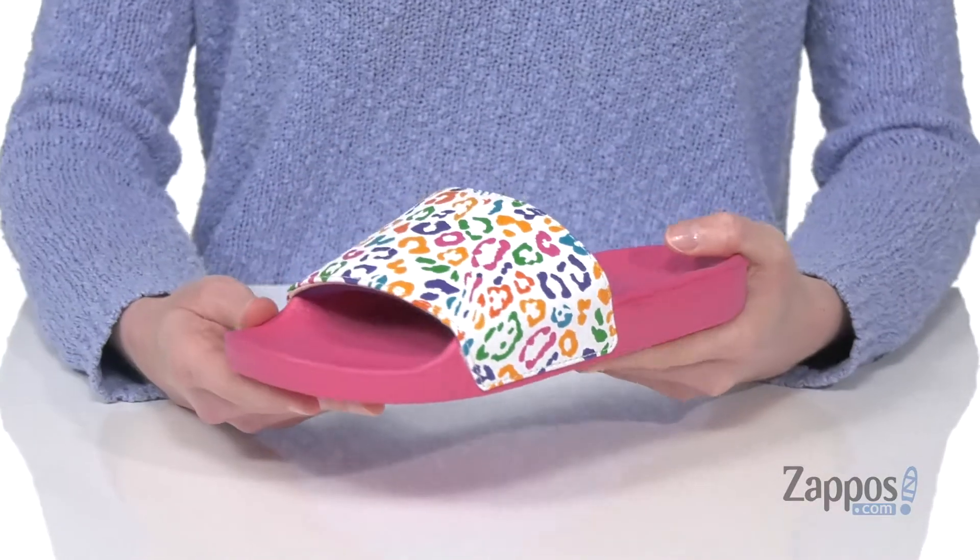What's up guys, I'm Zoe from Zappos.com and we're gonna check out this style from Vans Kids. This is the rainbow leopard colorway of this classic sandal.